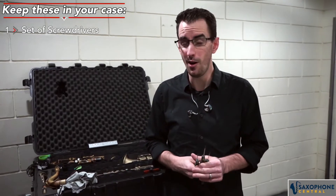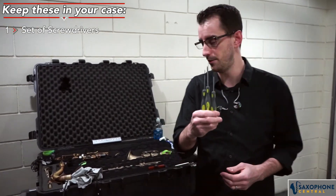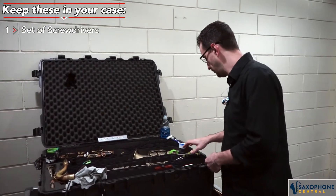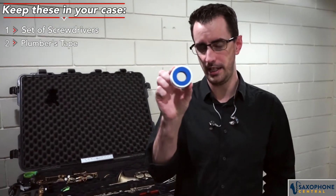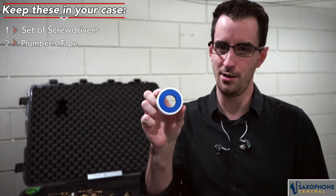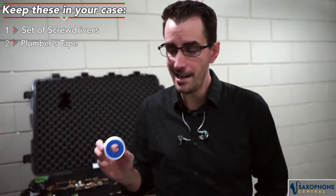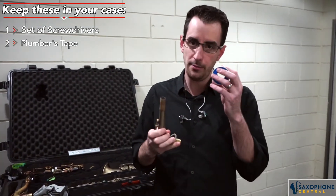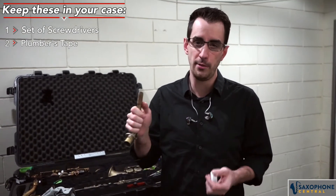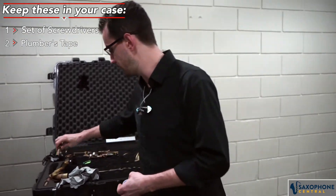There's a lot of things that musicians who aren't repairmen can do themselves on their saxophones. Next up, this is kind of an interesting one — plumber's tape. You can get this at any local hardware store. My idea for using this is if you have any issues with the cork on your saxophone, plumber's tape is a really good way to help keep things in place until you can get it to a repairman, especially if your cork is maybe cracking off or something similar to that.